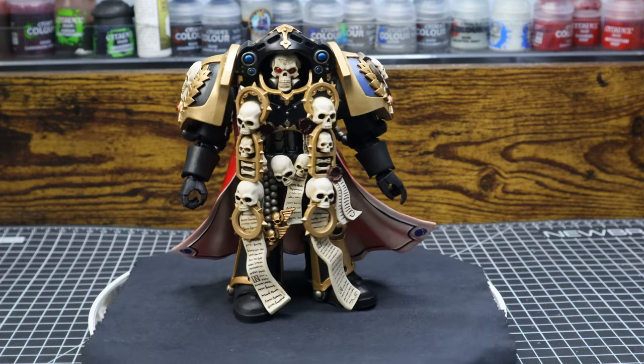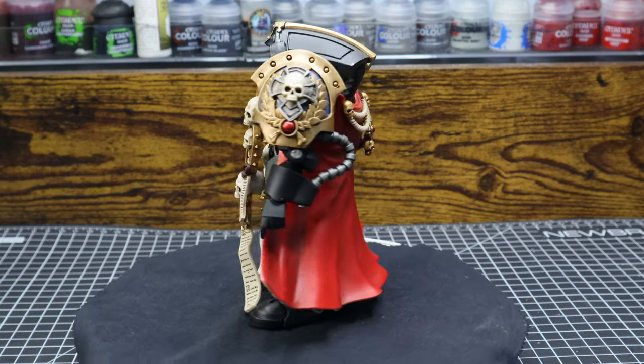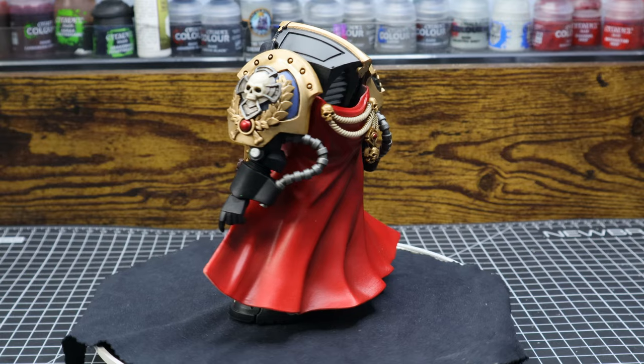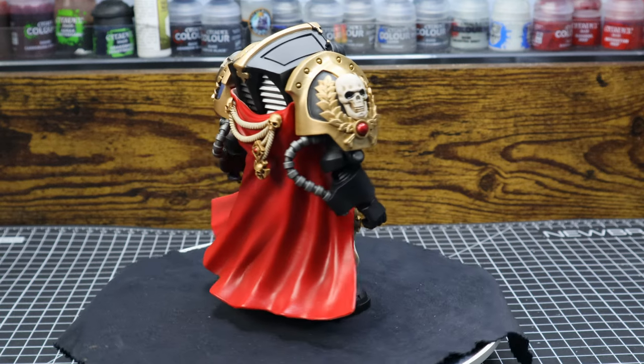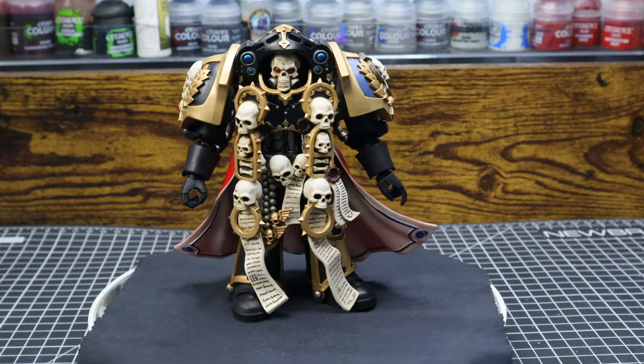I honestly feel like this is just an artist's proof, but you only need to do the finishing touches. I probably shouldn't be complaining, because if it had the highlights and all the things I had been nitpicking, the figure probably would have been twice as expensive.